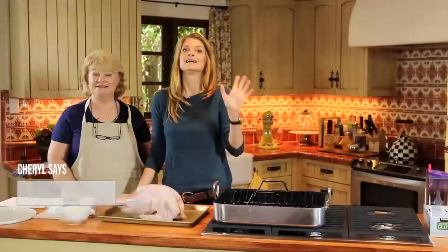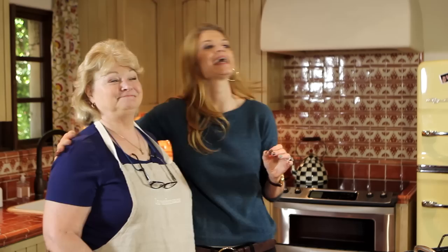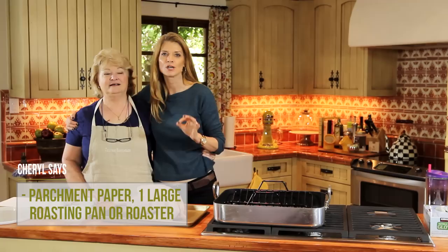I'm all about easy, dependable, and just get in the kitchen recipes. So today I brought in my Mama Peggy, because she's going to show me how she does her quick and easy slow roasted turkey.